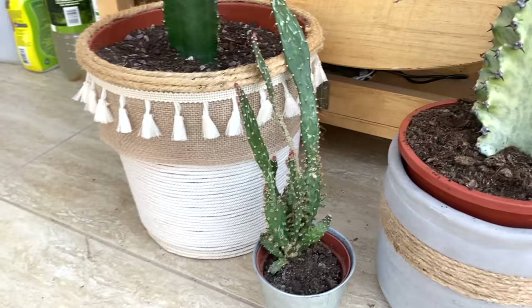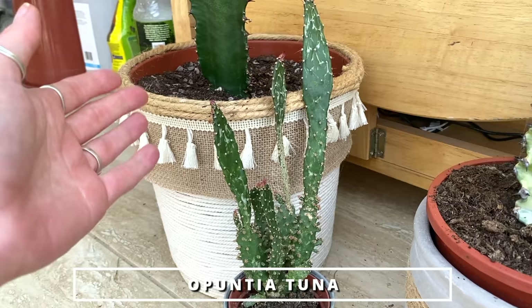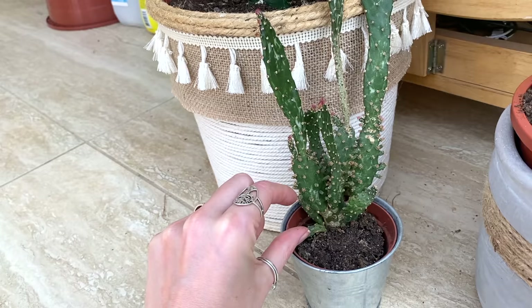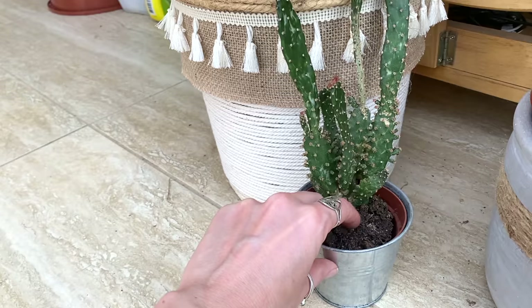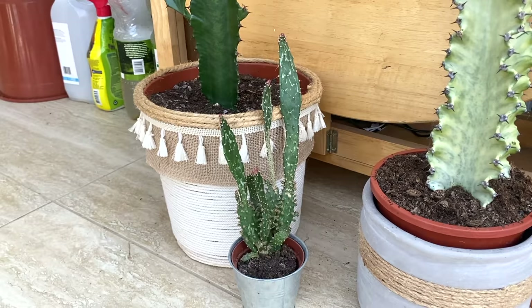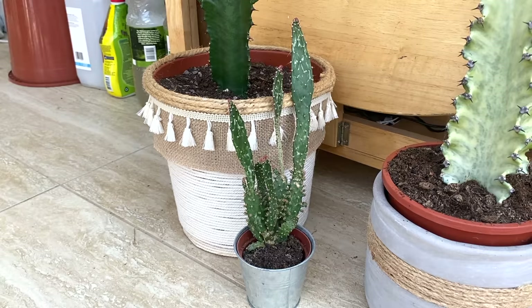I'm pretty sure this is a prickly pear — if anyone can confirm that, that would be great. This is another one I've had since I first started getting into houseplants. I got it from Wilko's and it was about this big, and now it's really, really huge. I've had it for maybe five years. It's not one I admire as much as some of my others just because I've got so used to it, but it's a lovely plant.